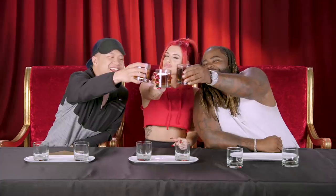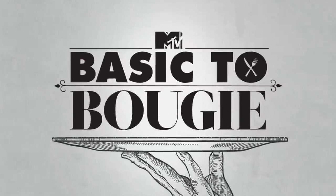Thanks for watching. I'm Timothy DeLaGhetto. I'm Justina Valentine. He's Darren Brand. Basic to Bougie! Subscribe.